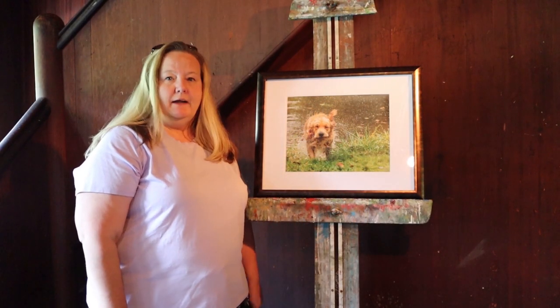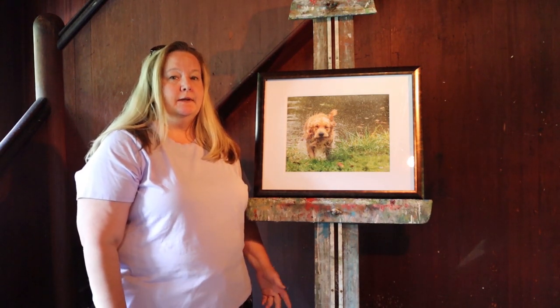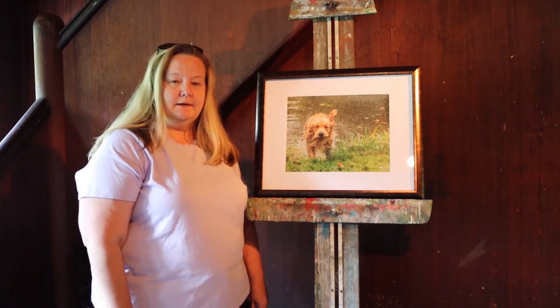Hi, my name is Gina Pearson, and I have been an artist my whole life. I have been doing digital photography since about the late 90s or early 2000s.